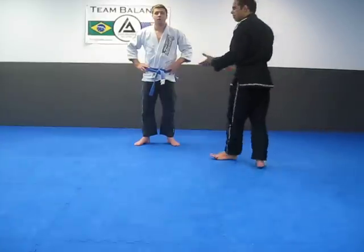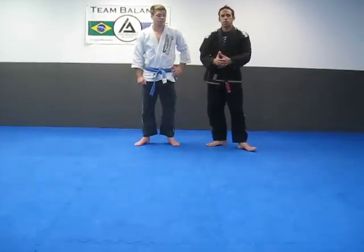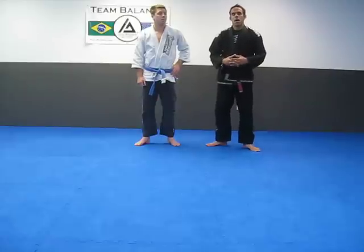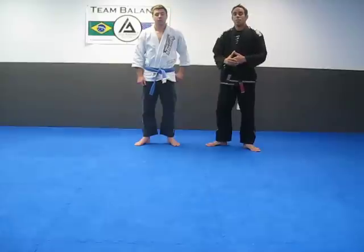My name is Ken Primola from ilovebjj.com. I'm going to do 10 basic submission holds that I think are going to be relevant for you. Some people it's going to be basic, but definitely tools that you need to have in your game.